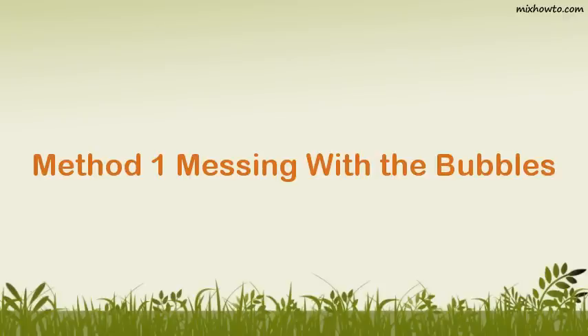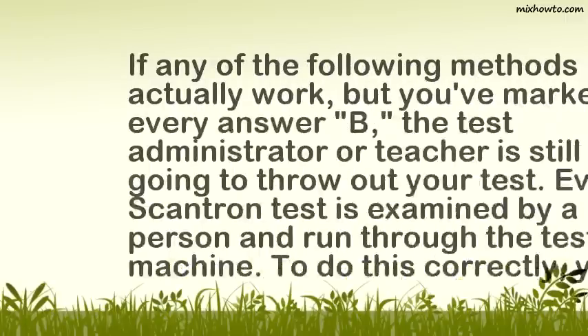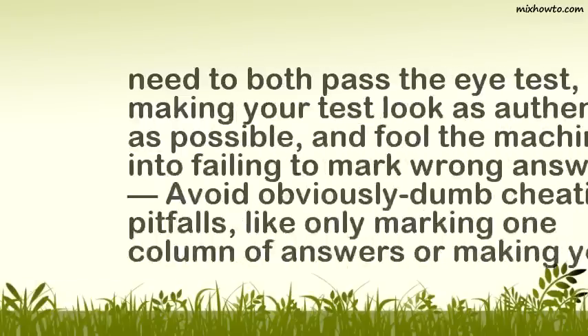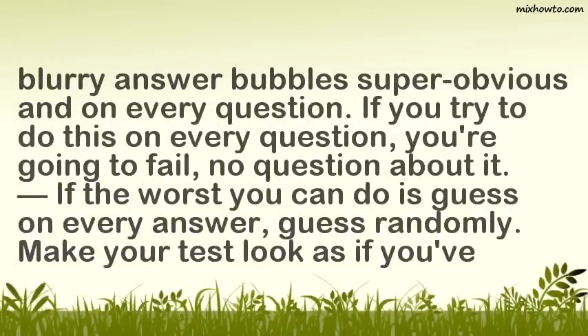Method 1: Messing With The Bubbles. Step 1: Make sure your test passes the eye test. If any of the following methods actually work, but you've marked every answer B, the test administrator or teacher is still going to throw out your test. Every Scantron test is examined by a person and run through the testing machine. To do this correctly, you need to both pass the eye test, making your test look as authentic as possible, and fool the machine into failing to mark wrong answers. Avoid obviously dumb cheating pitfalls, like only marking one column of answers or making your blurry answer bubbles super obvious and on every question.